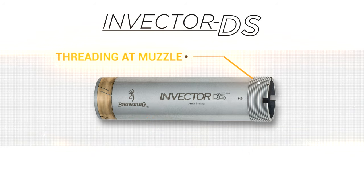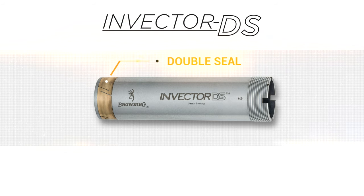Because the threading has been moved to the muzzle end of the tube, a double seal has been added to the base of the tube to help prevent powder fouling from getting trapped between the tube and the barrel, which can make removing the tube difficult.